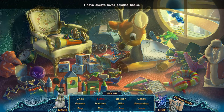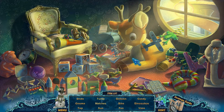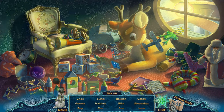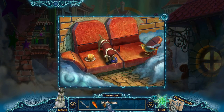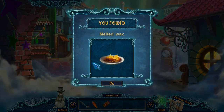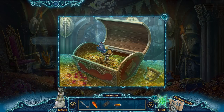Dear Santa, please find me a wife. Love, little Timmy. Dear little Timmy, I'm already married — find your own wife. Love, Santa. I got matches. I was kind of hoping for something else, but sure, let's go with that. Matches here. Oh, I know this puzzle — the matches are going in the two spots where we needed to melt candles.